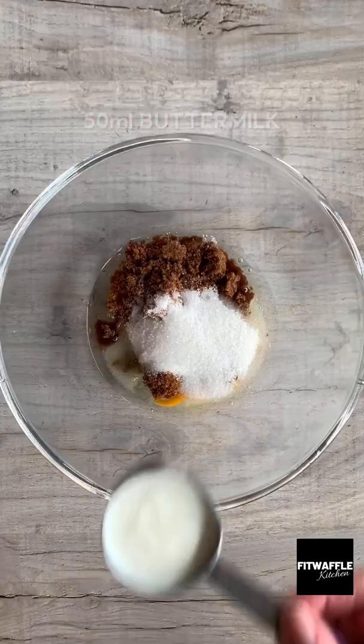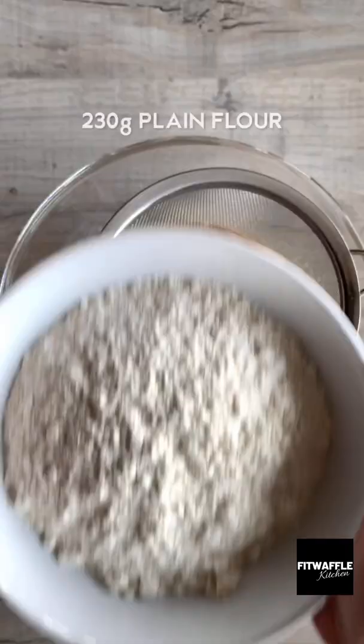Add two eggs, dark brown sugar, granulated sugar, buttermilk and vegetable oil to a bowl and whisk until smooth.